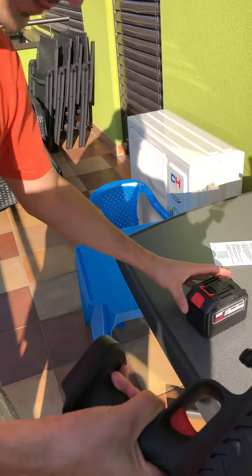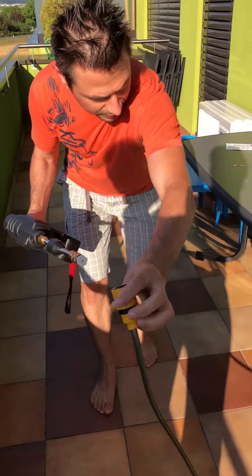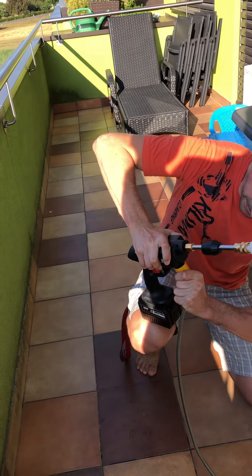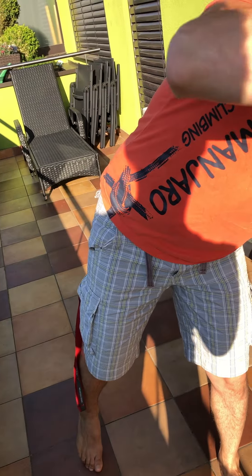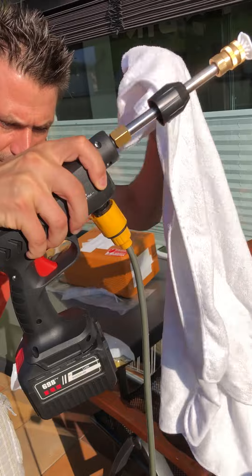Now let's go to water. Water is already here. It's connected correctly. I will dry this.